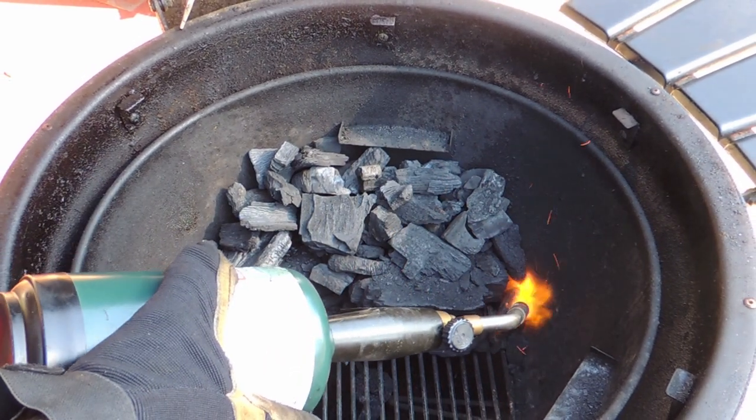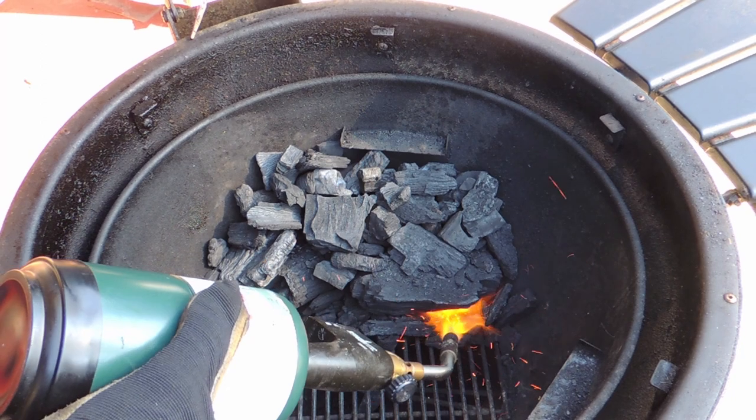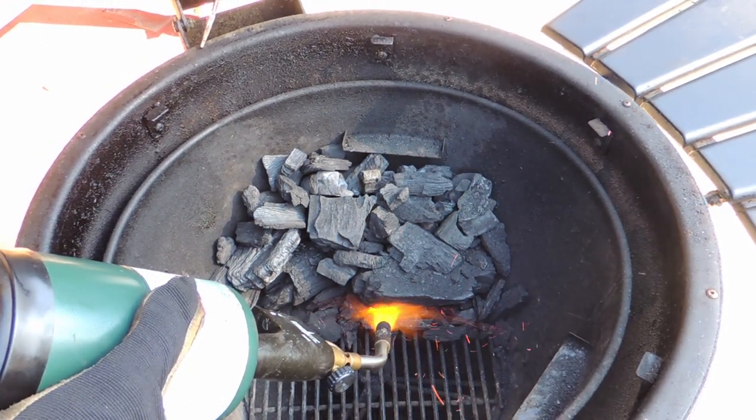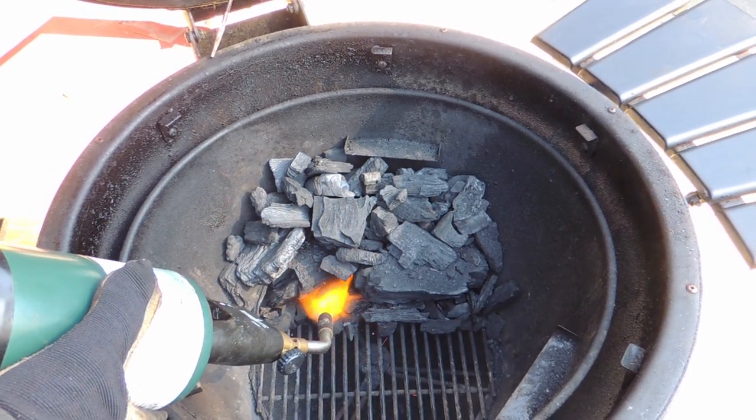I like to light my charcoal with a Bernzomatic propane torch. I light the front edge of the charcoal stack with the torch and give it about two minutes while I'm actually doing the lighting. I'm only lighting the leading edge, so I get a controlled burn with maximum efficiency.